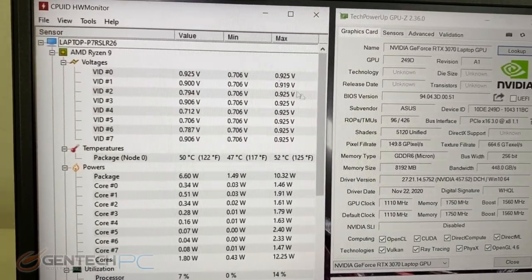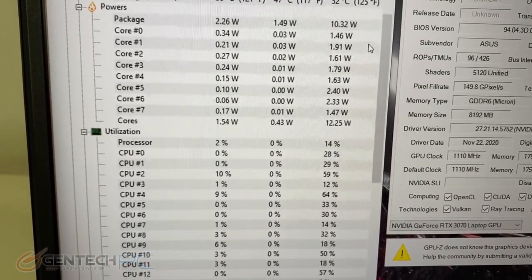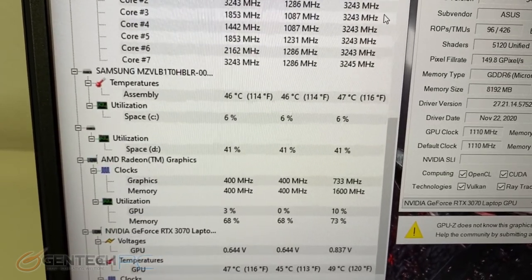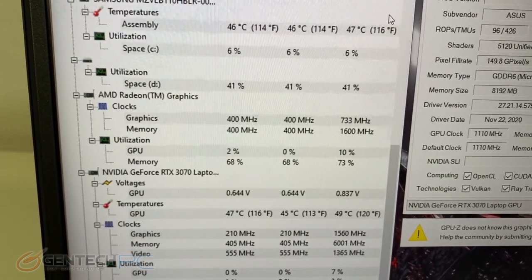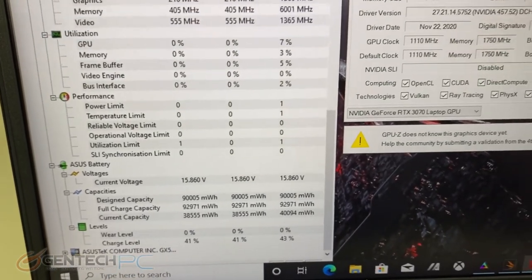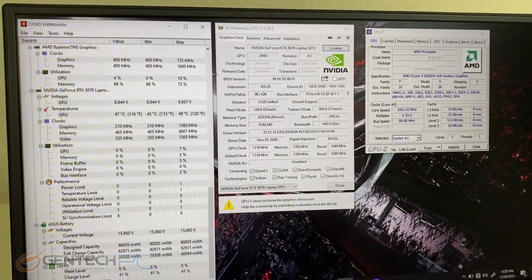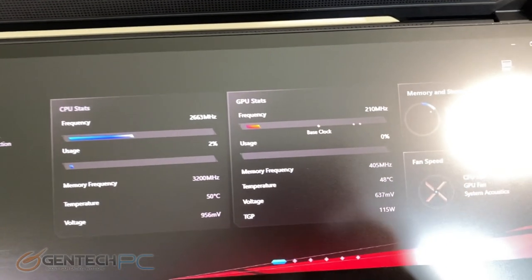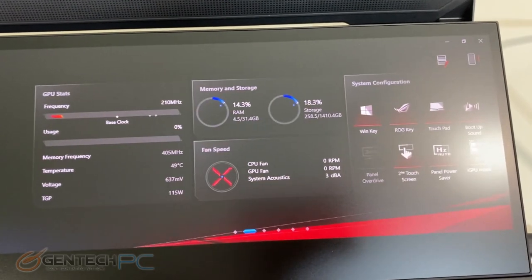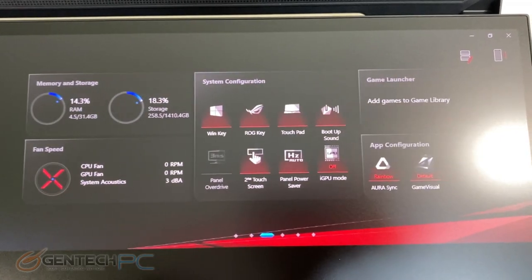We're going to take a look at our current temperatures as baselines before we move into the benchmarks. We have a package temperature of 52 degrees Celsius for the CPU, and the GPU is currently at 49 degrees Celsius at idle. The secondary screen also has a lot of built-in heads-up display information where we can change fan configuration and monitor the current frequency and temperature of the CPU and GPU.